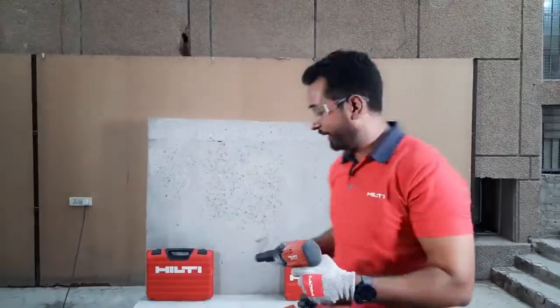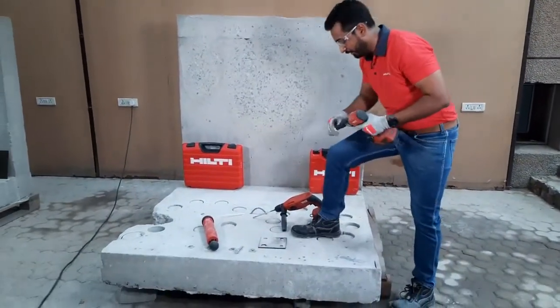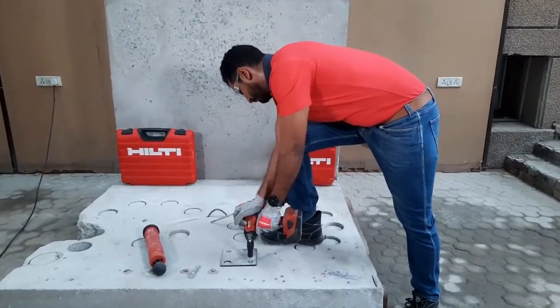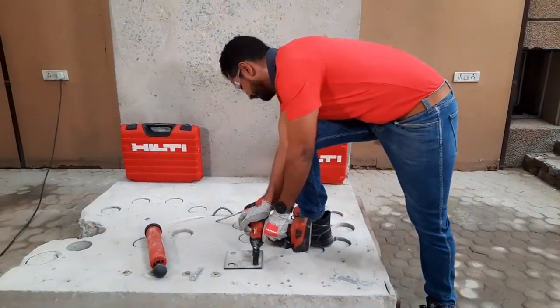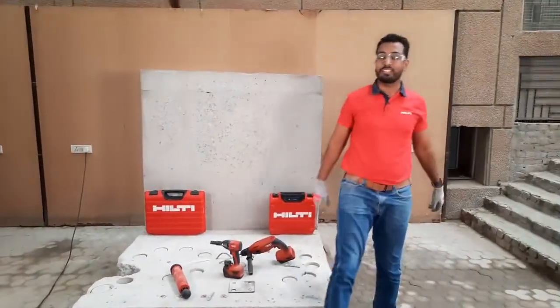Now let me install it in another hole which I have already drilled earlier. And that's it, it's done. You see how fast you become using the HUS-3 anchor.